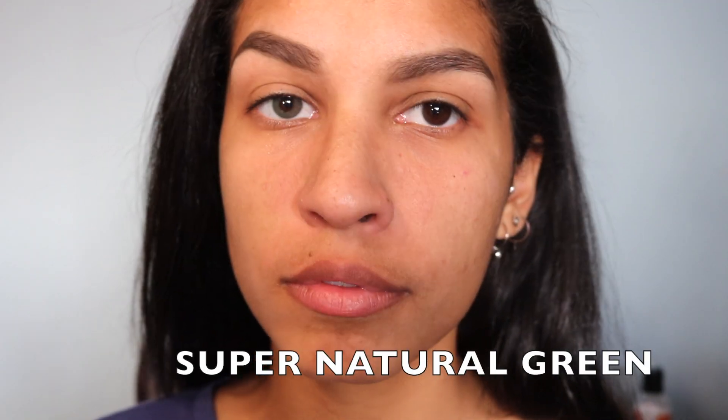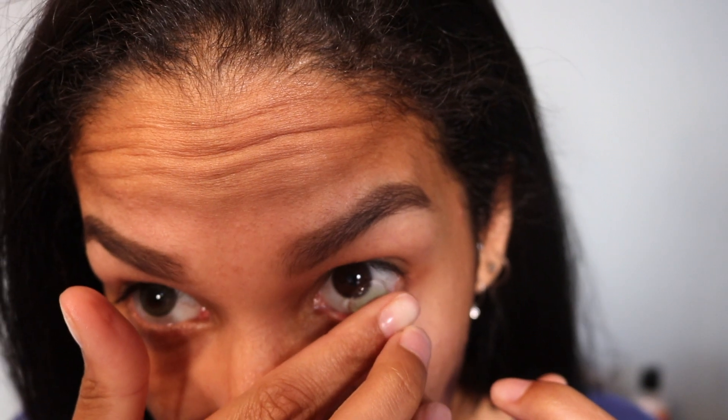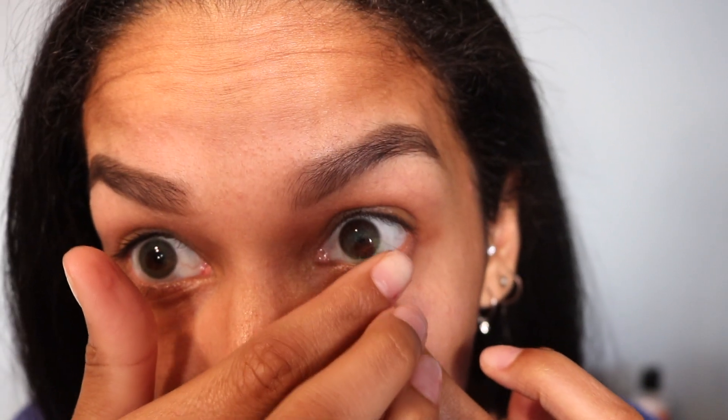Here we have the Supernatural Green. I just wanted to show you them with one natural eye, one without it. Now I'm putting them both in. These are super natural, hence the name, and I love these. I think these are the most flattering on my skin tone, so let me know how you like these.